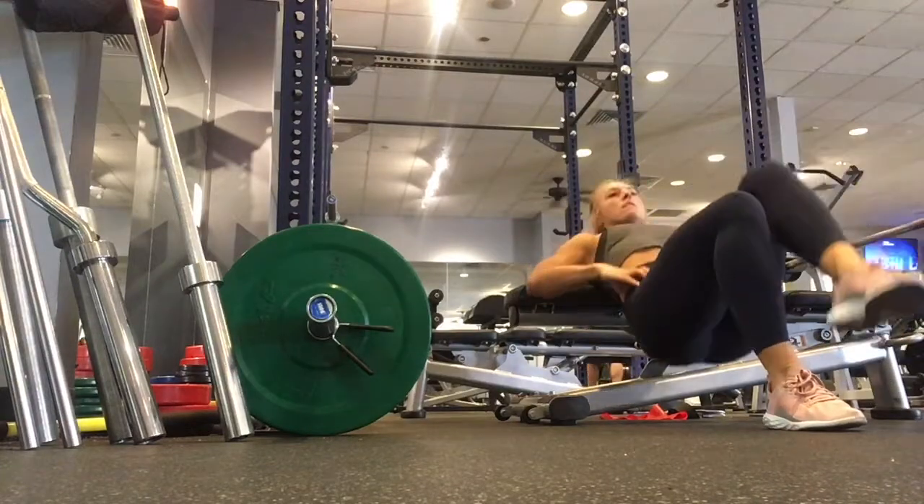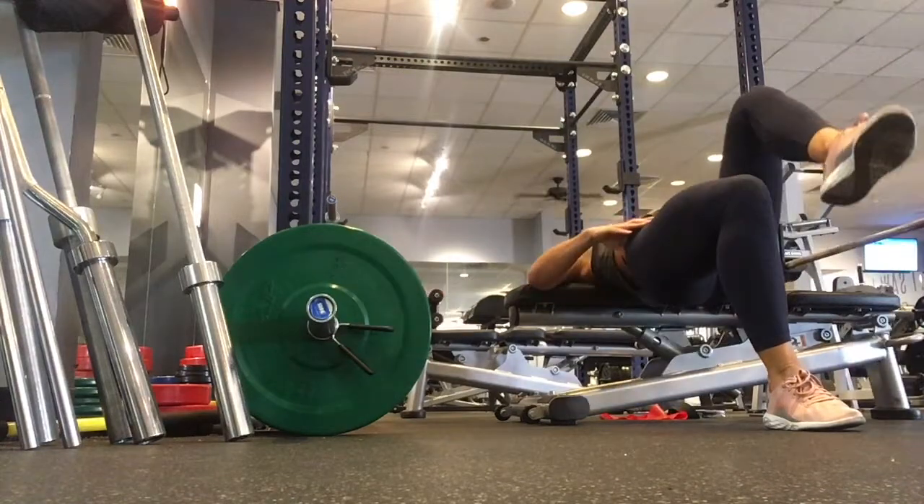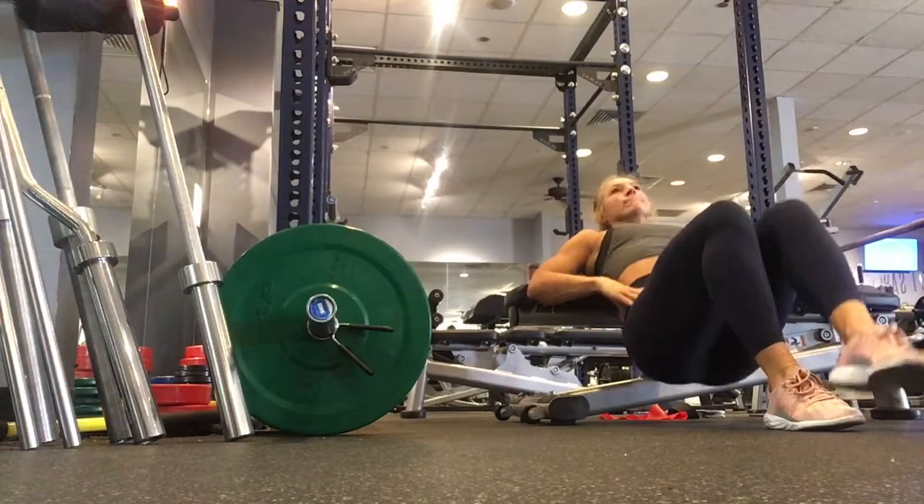As you make this movement, keep your head and your neck in a neutral position and also keep your core engaged. You should be feeling this in the hamstring and the glute rather than your low back.